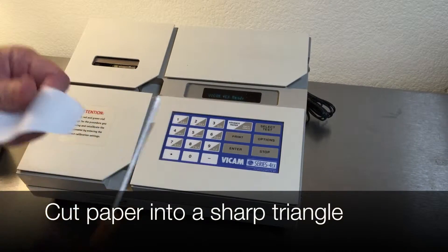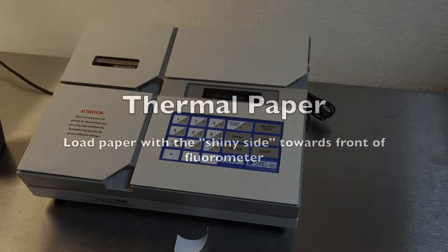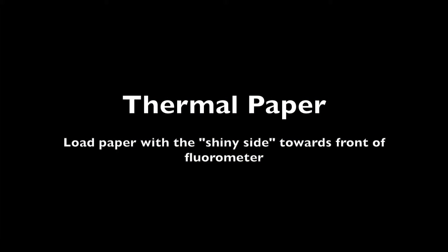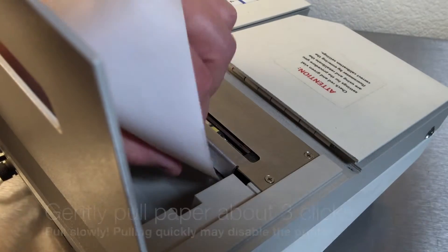With a pair of sharp scissors, cut the paper into a sharp triangle. Load the paper with the shiny side towards the front of the fluorometer. Slide the paper into the printer slot until you feel resistance.